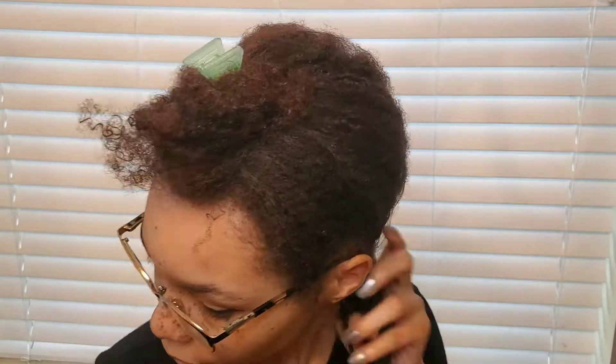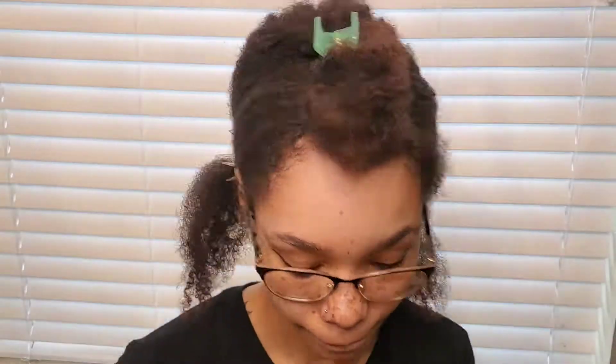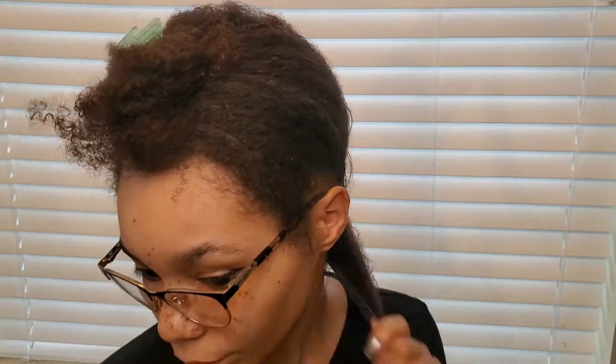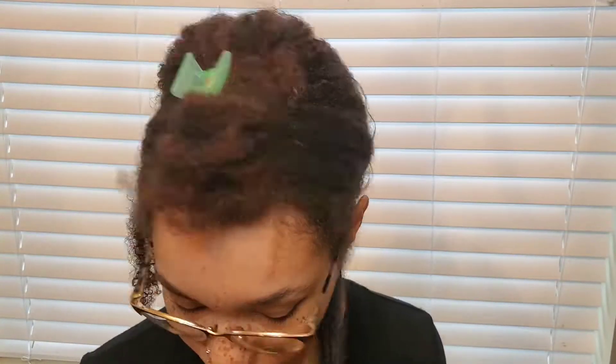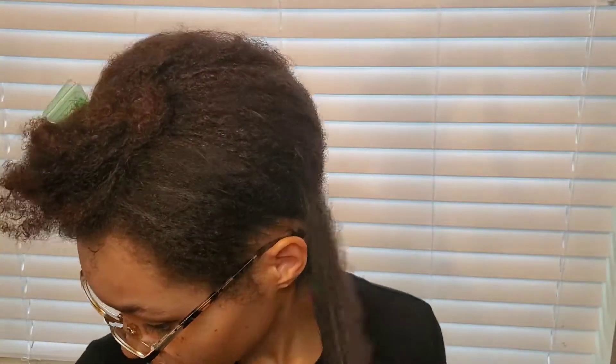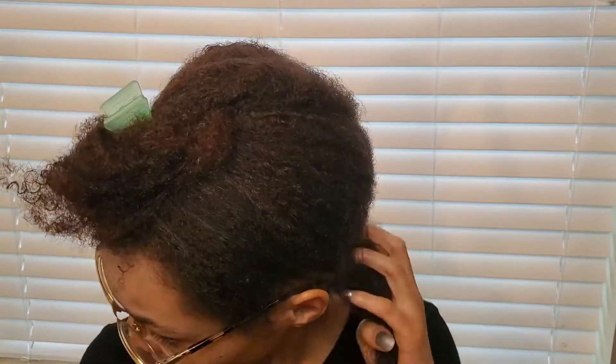Hi guys, welcome to my channel. I first started off by sectioning my hair in three sections. In the back I'm using Blue Magic hair conditioner, pairing it with Aunt Jackie's curling custard, and then topping it off with Vitamin E oil. I highly recommend Blue Magic — it makes my hair so soft and gives my curls more definition.